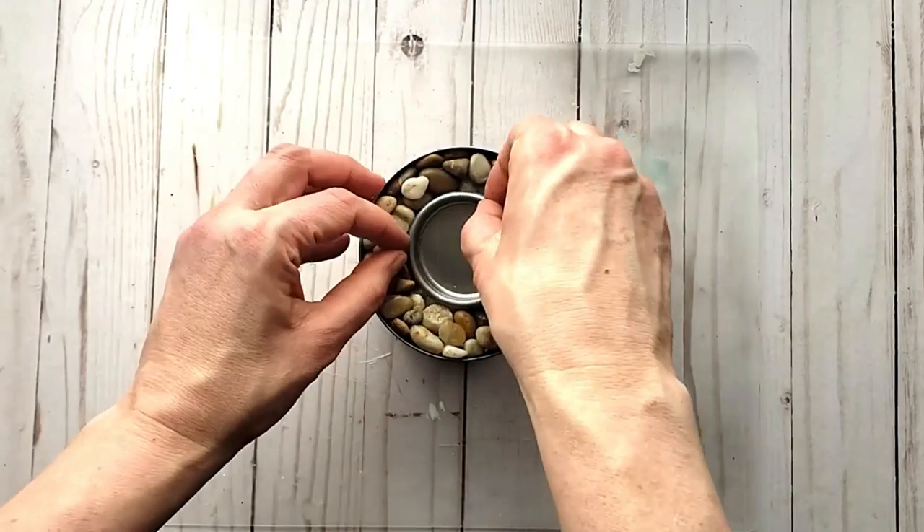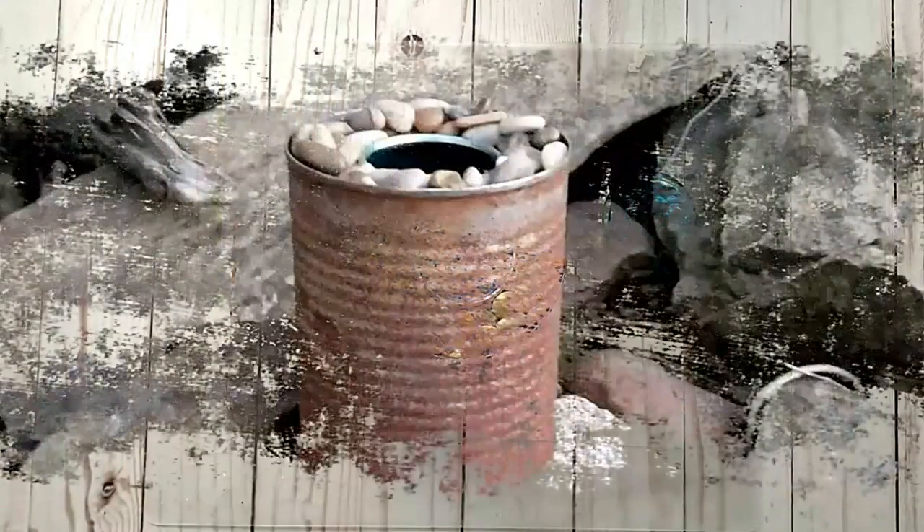Continue adding pebbles and slipping some in between to really camouflage the canister and tin foil. Once your rocks are in place, remove the lid and take this outside and light it up.